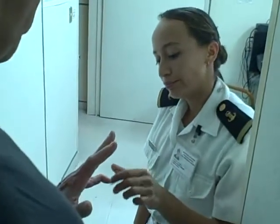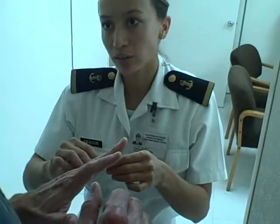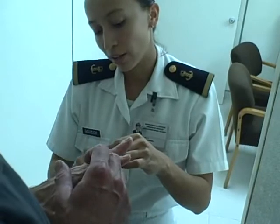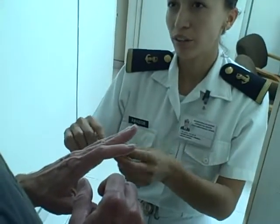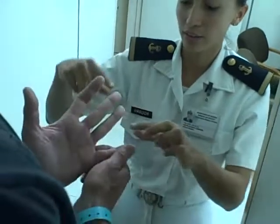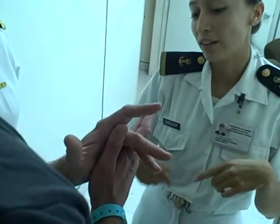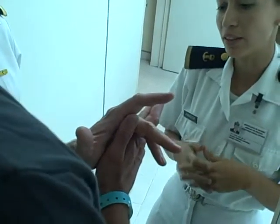Okay. Does it hurt? It doesn't hurt. No. It's either broken or dislocated. You need a splint — a férula. Something like that. A splint. Yeah, we'll get a splint. And if you have pain, you need an analgesic to help with the pain.